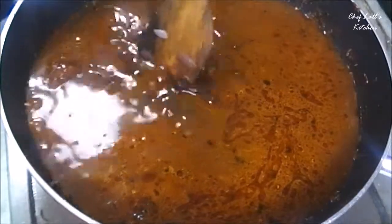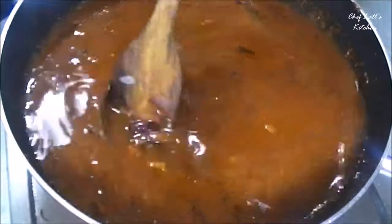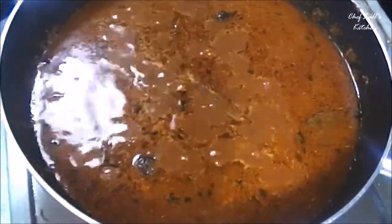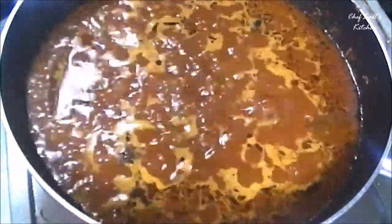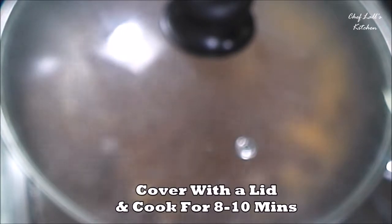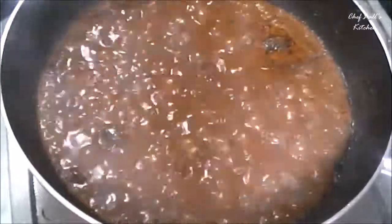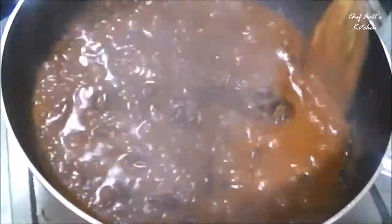Add all the kidney beans along with the water. We have already added salt to the pressure cooker, so taste it before adding more salt. Wait till it comes to a boil, then cover it with a lid and let it cook for 8-10 minutes. And it's perfect — you can see the curry or gravy has almost reduced to half.